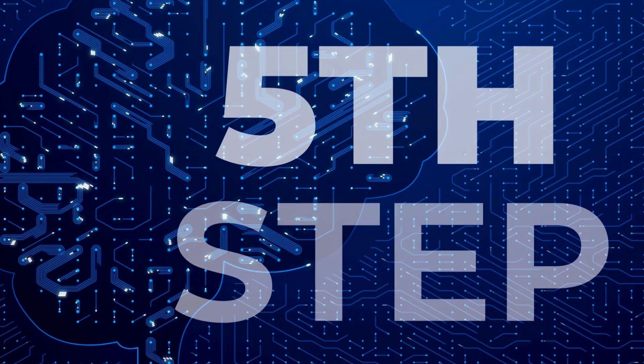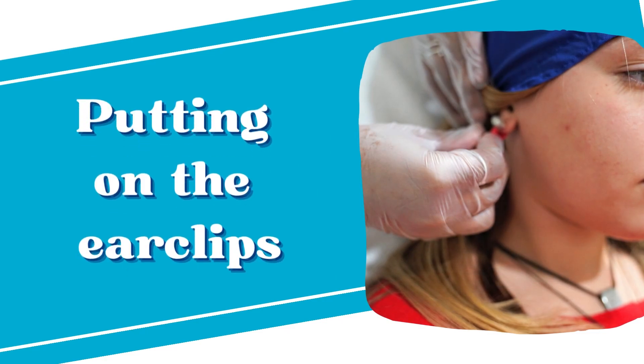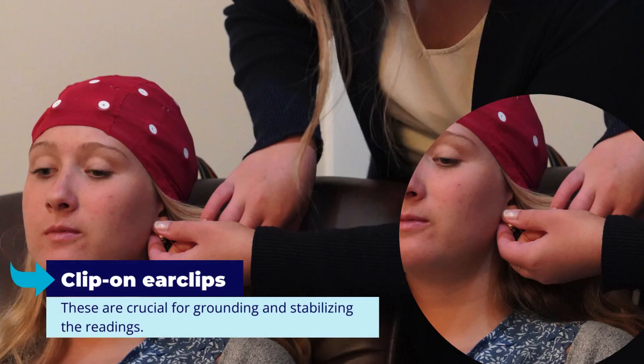After the cap is set, we attach ear clips, similar to clip-on earrings, with connectivity paste. These are crucial for grounding and stabilizing the readings.